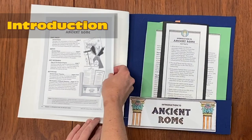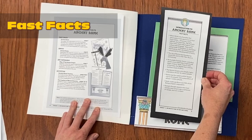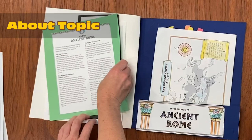A fast facts page with little details and facts for students to look at and use as a bookmark, a reading selection about your topic, a reference page — and for this particular pocket that is a map.